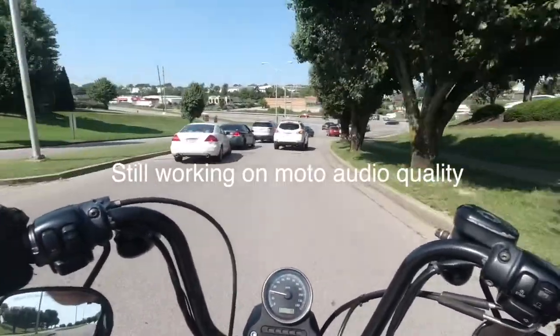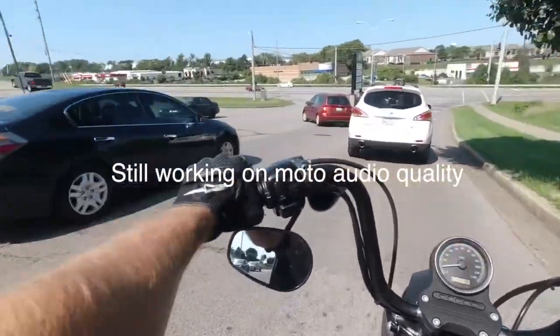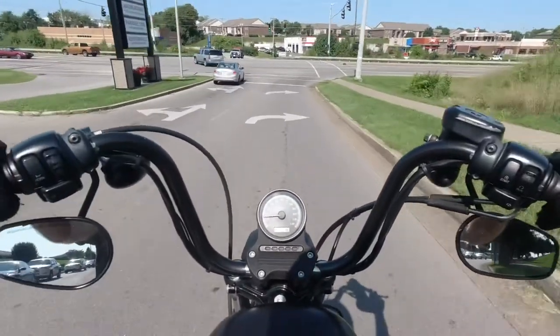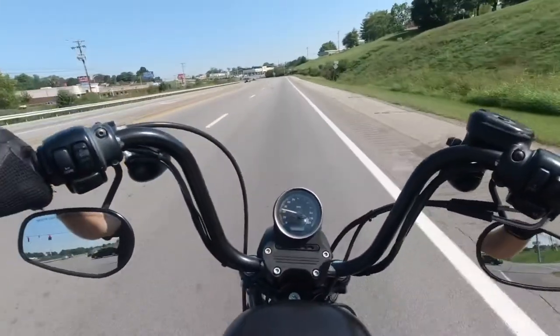I just thought of something else we should test — let's see how the acceleration is from a stop. I'm about 5'11", I weigh about 160 pounds, and it's never been any issue at all to accelerate on this bike. If you're changing the final drive, that could be an issue, so here's second gear right here.